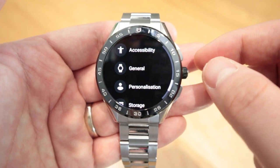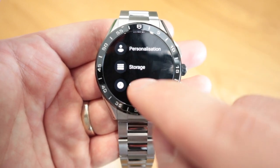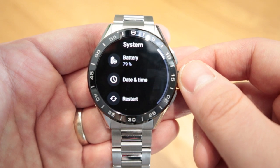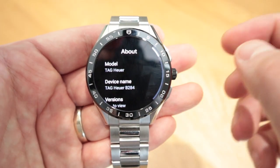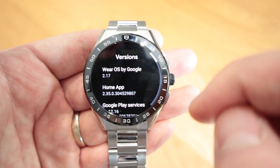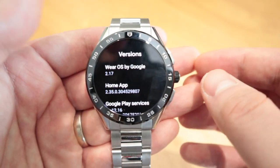I'm sure a lot of smartwatches with this dial will actually be able to scroll up and down. And if you go to the system, you'll be able to see the battery life. But mainly I want to show you the about section — the model, Tag Heuer device name, and the version. If you tap on that, you'll be able to see it's running Wear OS by Google 2.17.